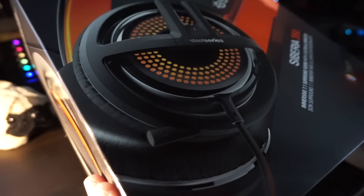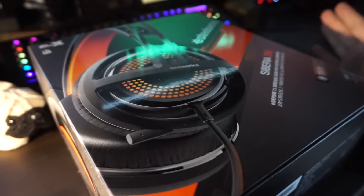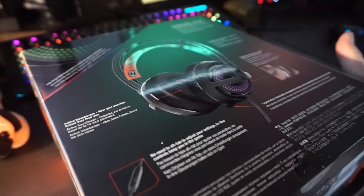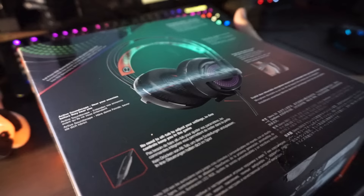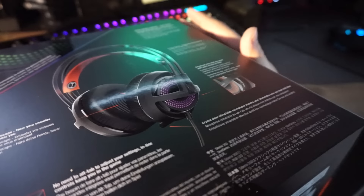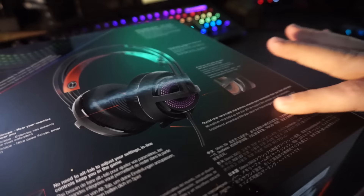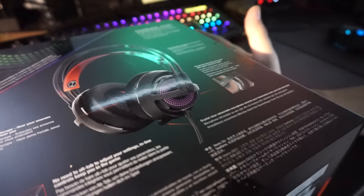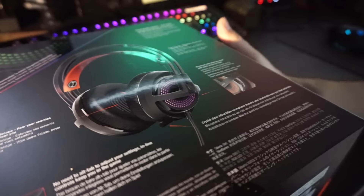The big question is how is it going to sound — both the audio output and the microphone. This is a USB microphone, so it doesn't plug into an audio jack; it plugs into a USB port, making it its own audio device. On the back of the box it states: 'Active Soundscape — hear your enemies before they hear you,' and 'Inline controls keep you in the game,' which is always practical. It also claims a crystal clear retractable microphone, which I'm very curious about since the last Siberia headset I reviewed had an absolutely atrocious microphone.